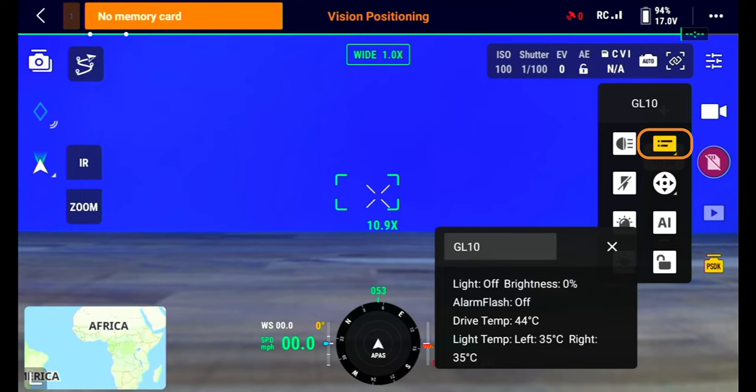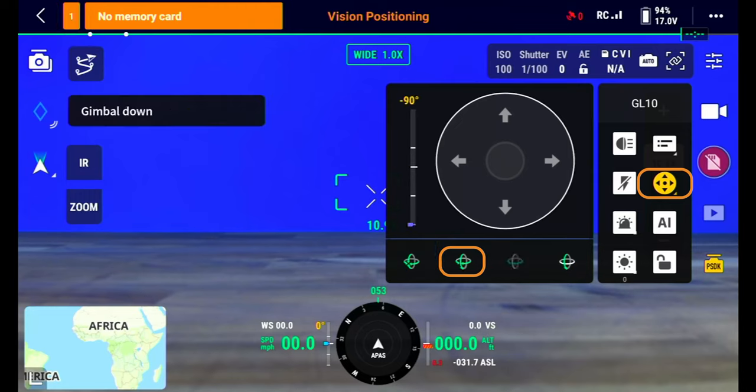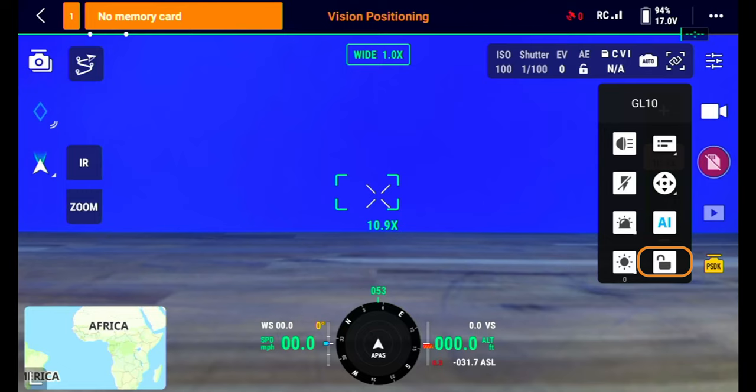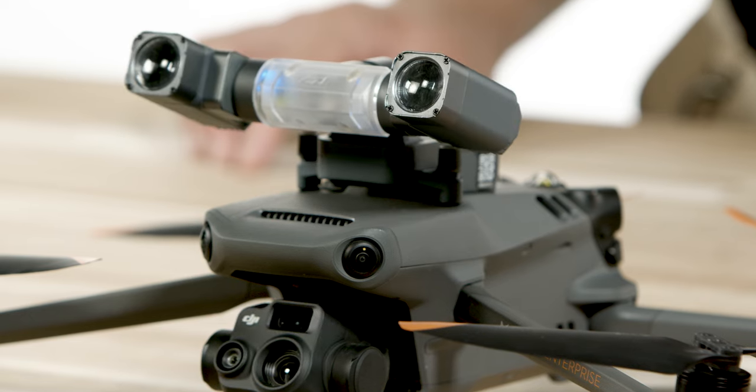The top right icon is the status of the light, which shows temperatures and brightness levels. The second icon down on the right-hand side is the orientation settings. The first option in here is the re-centering of the light, the second option will point the light straight down, the third option re-centers the pan, and the fourth option pitches the lights. The third option on the right-hand side is the AI button — we believe this will be a future upgrade that will allow for AI tracking, but at this time this button does not have a function. The last option is the lock icon, which locks the lights from moving with the camera gimbal. When unlocked, the lights will move when you pitch the camera gimbal up and down.